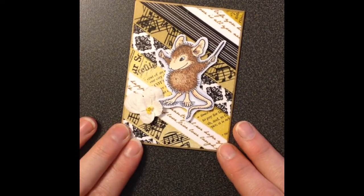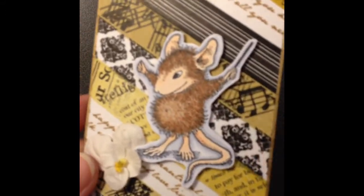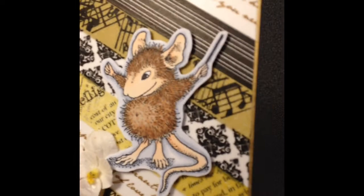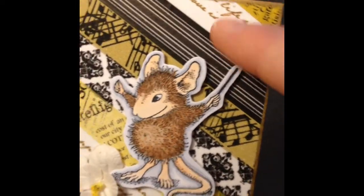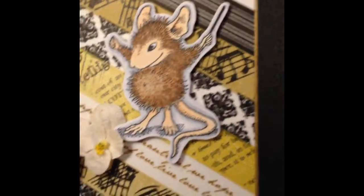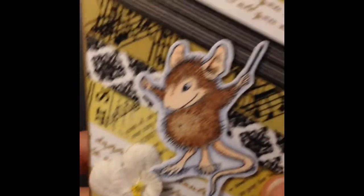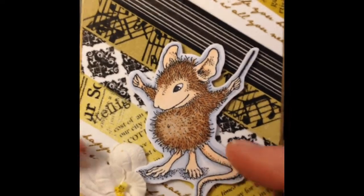I've got to admit, I am not good about pulling out my washi, so I like this challenge because it did make me pull it out. So these are all washi tapes here behind, and then to kind of bring it together I just took a gold sharpie and outlined it and added this house mouse image and a little flower here.